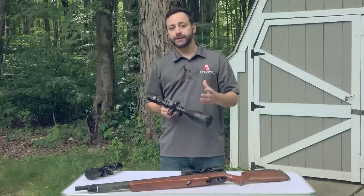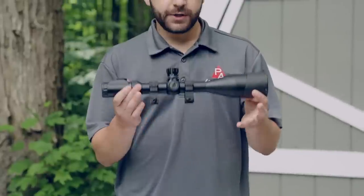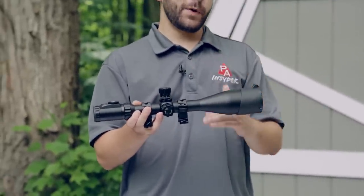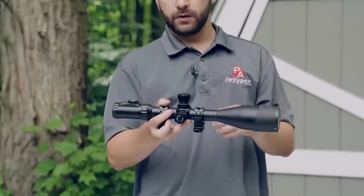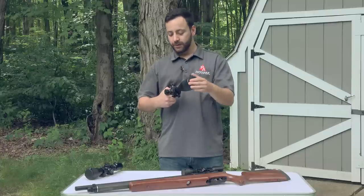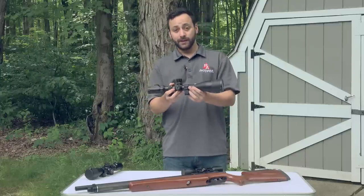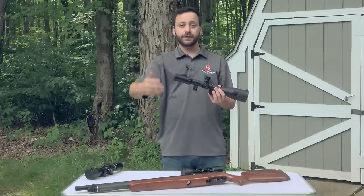Leapers is also well known for bringing a lot of features in an affordable package, with scopes ranging from $30–$40 all the way up to $300–$400. The bubble leveler scope we're looking at today is a 4–16x56 with an integrated bubble level inside the scope tube. On top of that you get a mil-dot reticle, locking turrets, resettable turrets, side parallax adjustment, illuminated reticle, variable magnification, flip-up covers, and rings included — there's not a lot you'll be left wanting for.